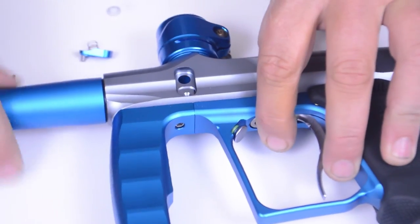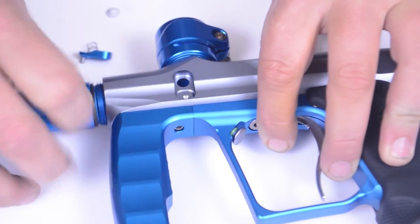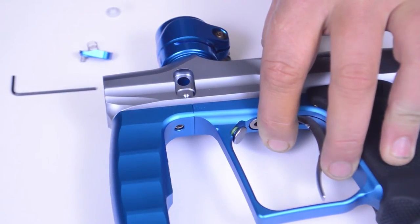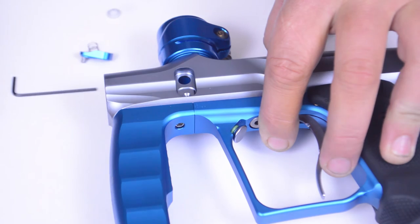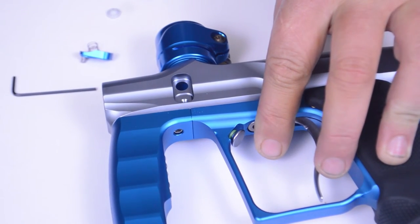Then we'll want to remove our barrel by turning counterclockwise. Take a clean swab, get it in there and spin it around, and make sure it comes out clean. That will clean the top of your eyes. We won't need our barrel for the rest of this.